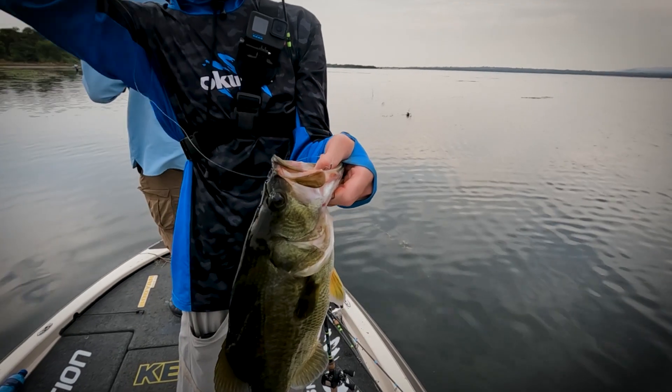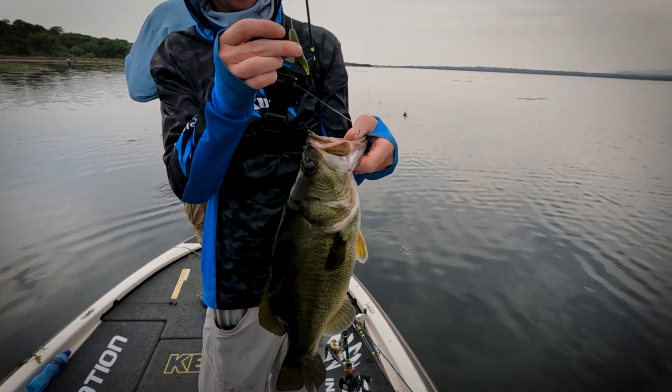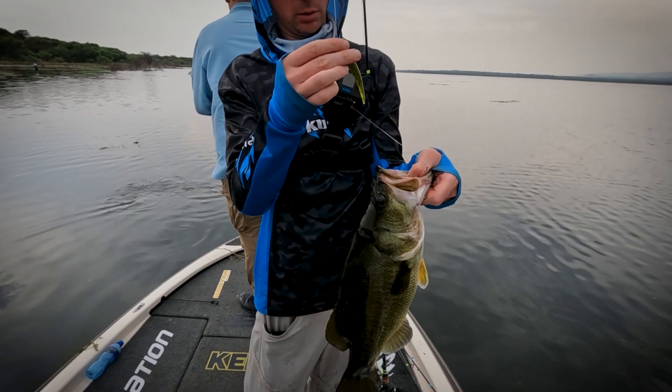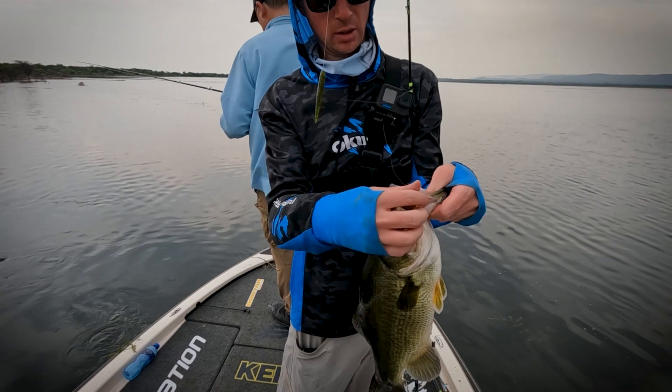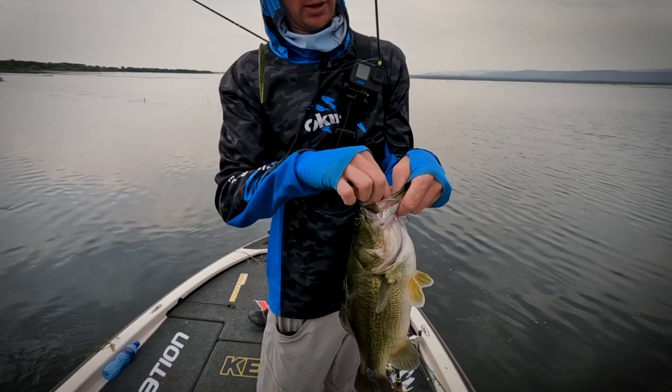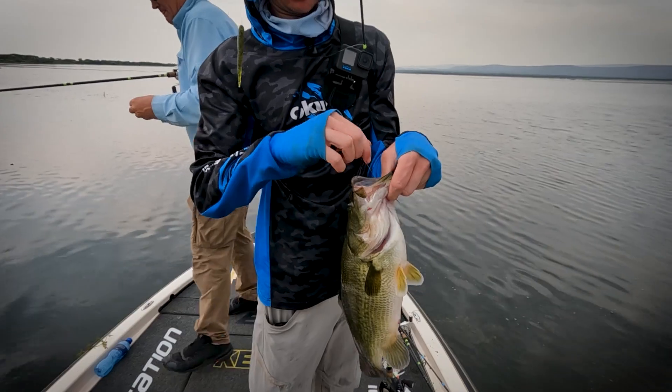So that's just on a slightly deeper edge, again throwing this Damaki Stinger. It's just the watermelon seed — such a great natural colour. It's a bit overcast now, but it still gives quite a dark profile. And then that fish crushed it.